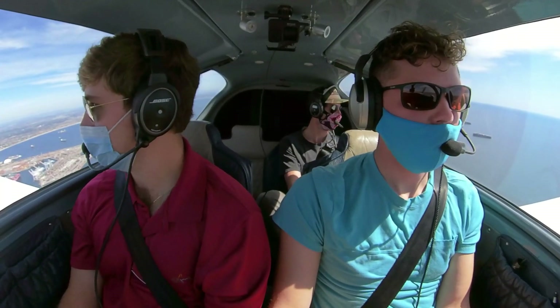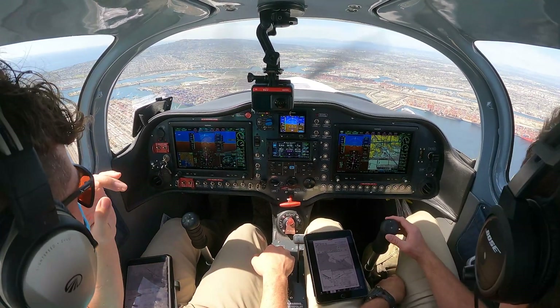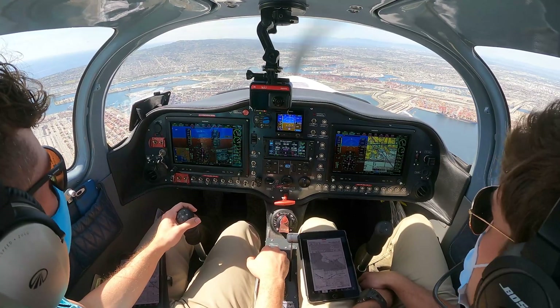Tower, 135 Whiskey Tango inbound, runway 29 right, full stop. Torrance Tower, you're number 2, follow Cherokee on final. Good runway 29 right, clear to land. 29 right, clear to land, 5 Whiskey Tango. We got the landing clearance, 29 right.